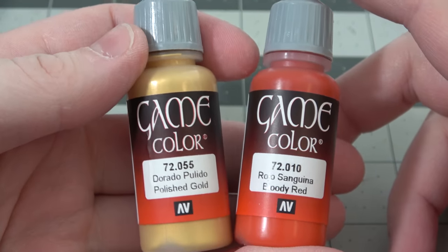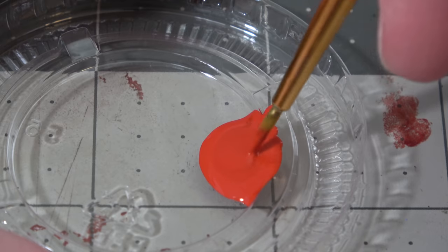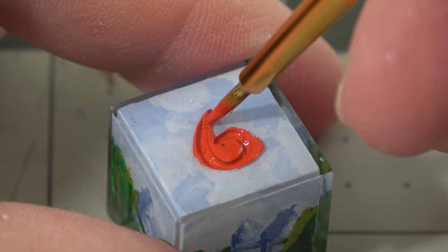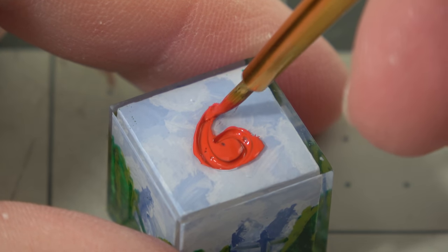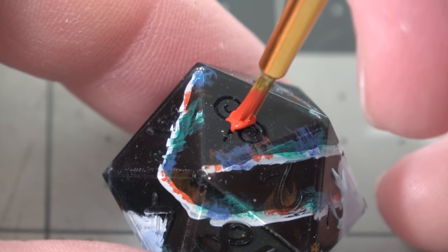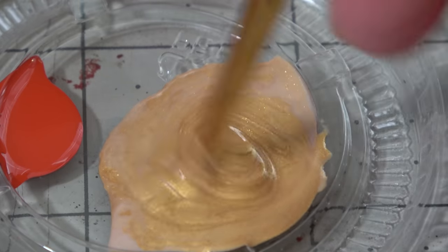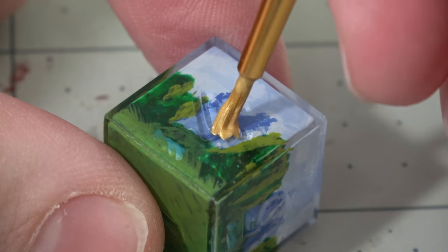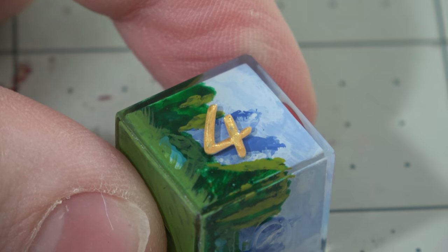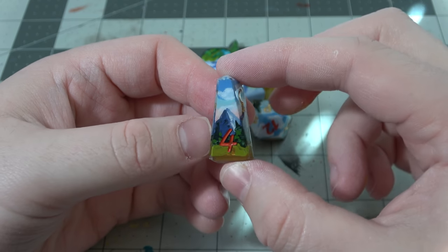Bob Ross always signs his paintings in red, but I always make my dice in gold, so I thought why not combine the two. I've got to give Bob Ross — the man, the myth, the legend — the highest number spot. He always signs with that red R at the bottom and I always thought that was so cool. So on the D6 the 6 will be painted red, and on the D20 the 20 will be painted red. Thanks again to Dicey Encounters for letting me use your shell molds. I'll paint the rest of the numbers in my favorite color gold, mostly because the gold won't detract from the paintings as much as red would — the gold blends in with the green and blues and lets you appreciate the paintings.